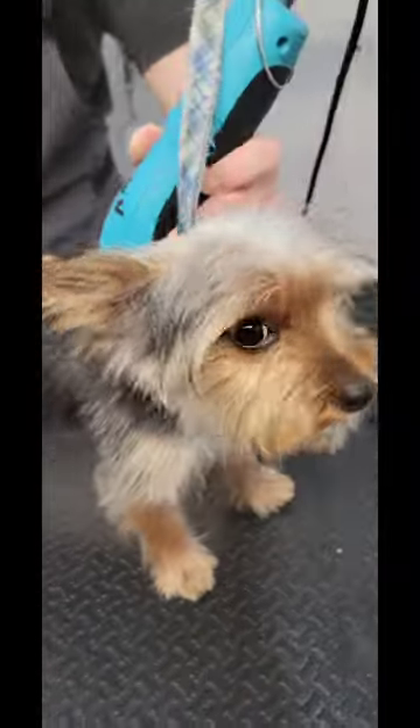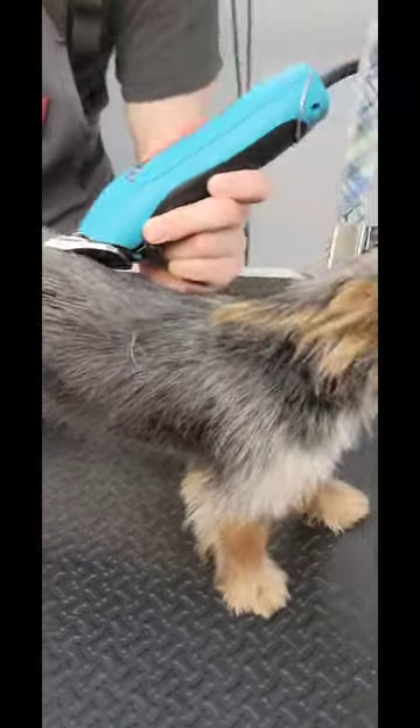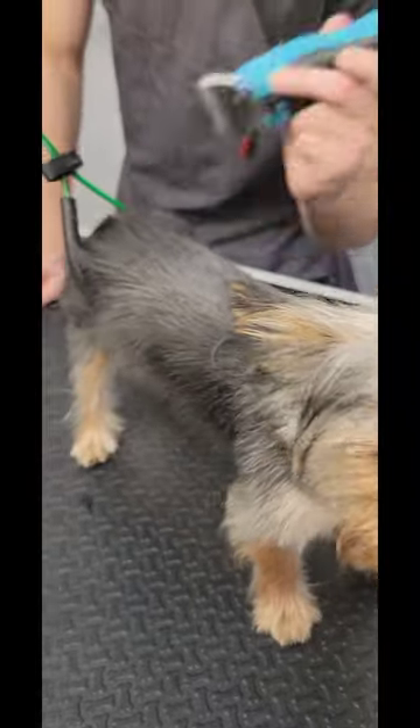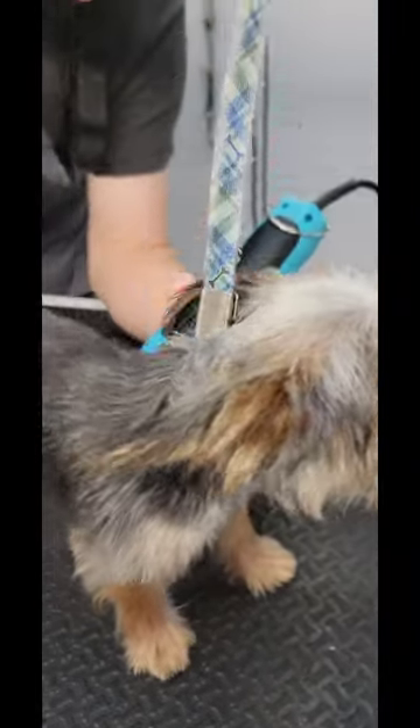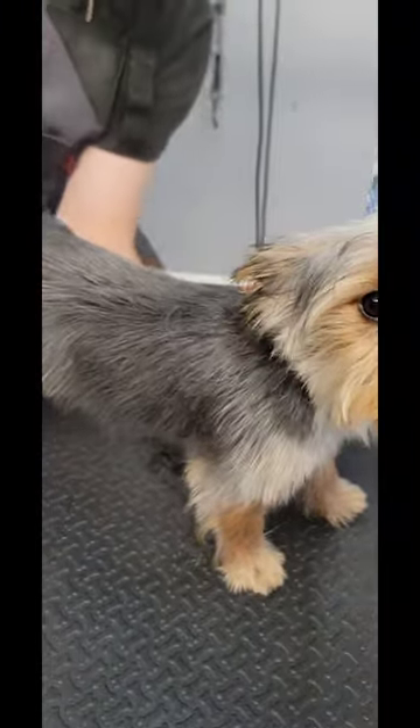She's being pretty good, as you can see. Normally they start freaking out at this point. So what we do is we take the body down to whatever length the customer wants, and then we did the scissor work.